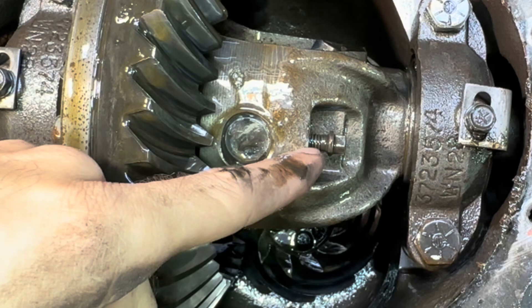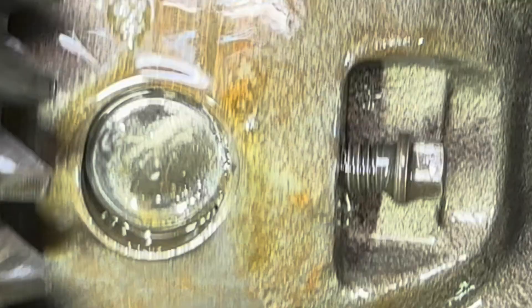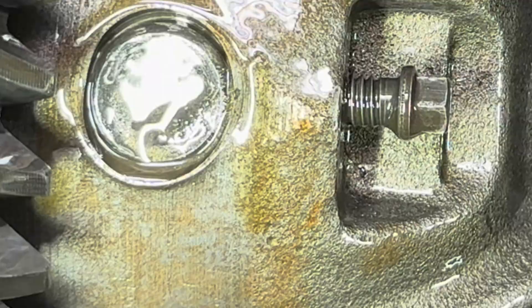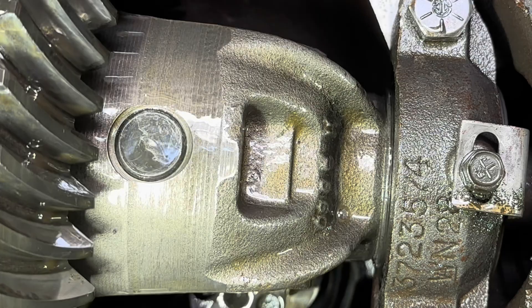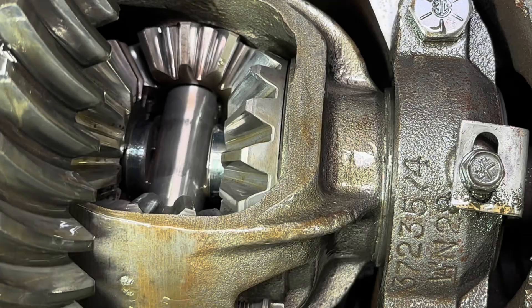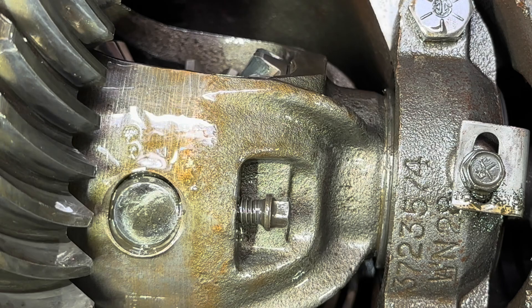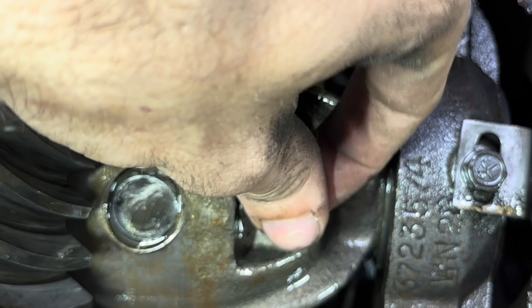That pin is just flopping around — all this wear is from that. I'm going to plead the fifth. This was previous owner activity — I'm blaming this on Jordan. As long as it's Jordan's fault, all right. We need to replace all this stuff. The case is damaged — it's all wallered out. Not okay.